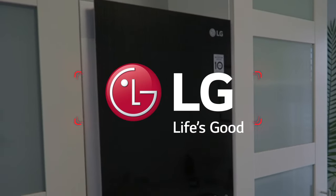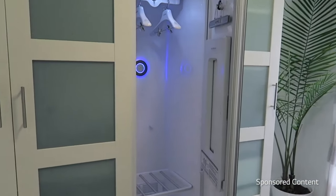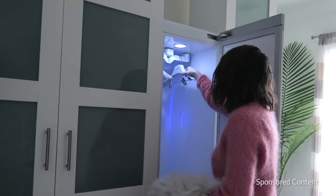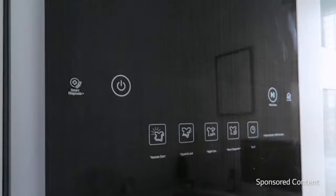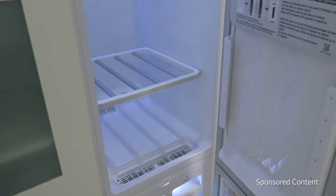The LG Styler is a wonderful technology that will allow you to refresh your clothes and can save you between dry cleaning times. It can also sanitize things like kids' toys, props, and this rug that Brooke is putting in the Styler, along with your velvets and furs. It uses STEAM technology to refresh and sanitize your clothes and items.